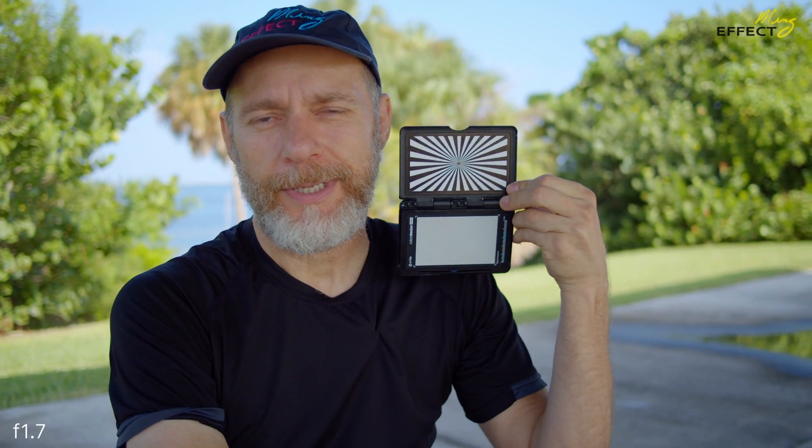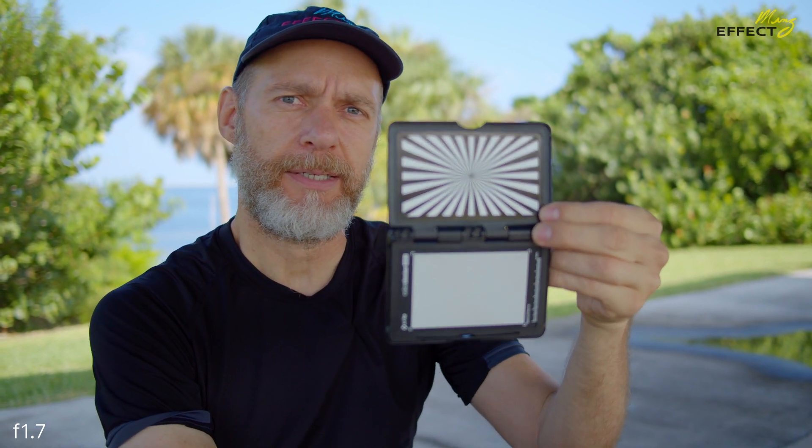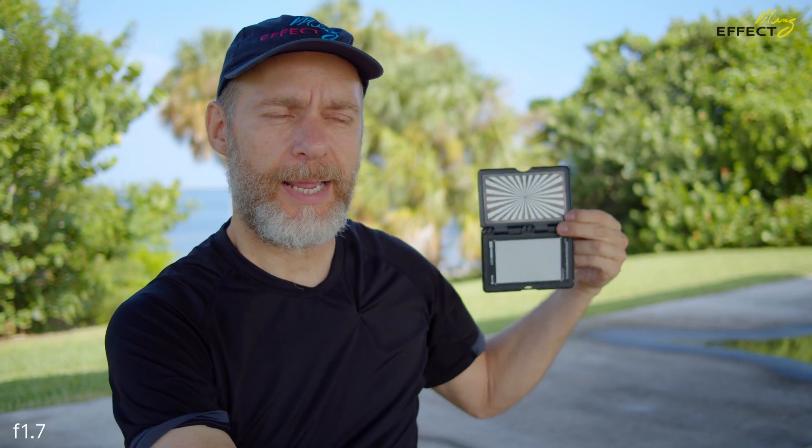For self-defense filming — movement and action in the scene — we ramp the aperture up to around 2.1. That's where the SLR Magic starts playing, but it becomes too soft for what I generally like. When we go back to sharp focus we'll drop it to 1.7 again. At 1.7 it's really sharp, but you can see that I don't get as much play.